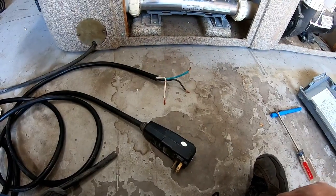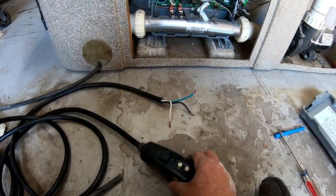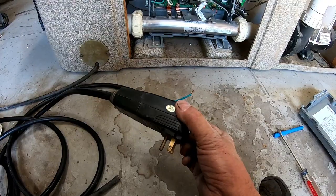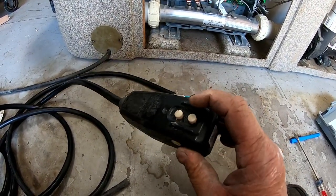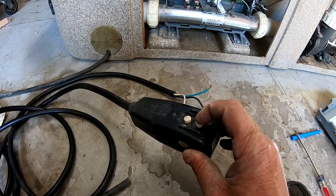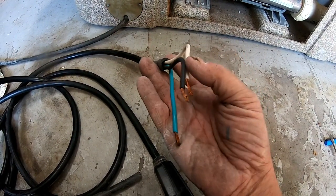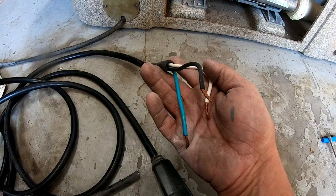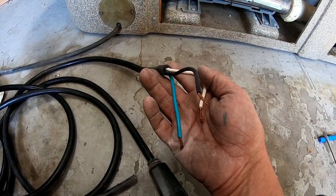The cord I'm replacing it with has a GFCI breaker built right into the plug. It's just a 110 plug-and-play with reset buttons right here. You've got your ground, your hot wire, and your white common. It's a 15-foot cord and it's pretty simple to hook up.